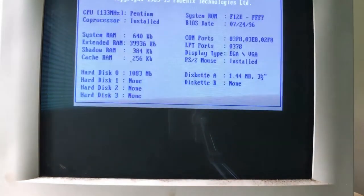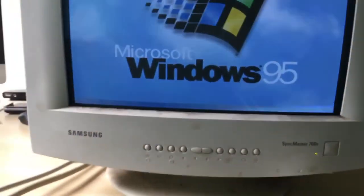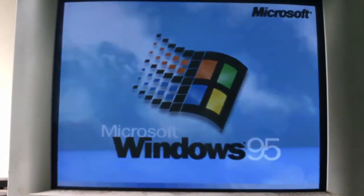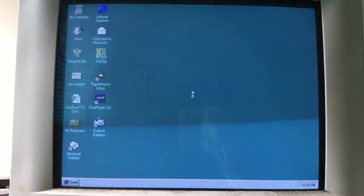Hey guys and welcome back to another video. Today I'm going to be cleaning this Samsung SyncMaster 700s CRT monitor. As you can see, I've gotten something hooked up to it just to show that it works — Windows 95 booting up right here, and it works great. It might be on its way out, but it's a nice little monitor I can use for vintage setups.